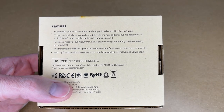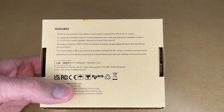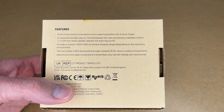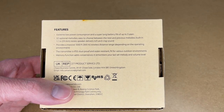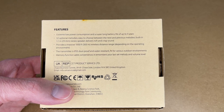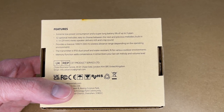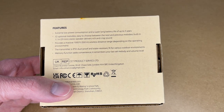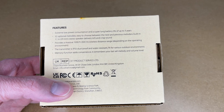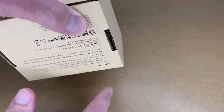It lists some features on the back here. It says extreme low power consumption and super long battery life of up to three years. 52 optional melodies, easy to choose between the next and previous melodies. Built-in 1.1 inch 29 millimeter stereo speaker delivers rich and crisp sound. Provides a massive 1,000 foot 300 meter wireless distance range depending on the operating environment. The transmitter is IP55 dust proof and water resistant. Memory function adds convenience — it remembers your last set melody and volume level. Okay so let's get this open.